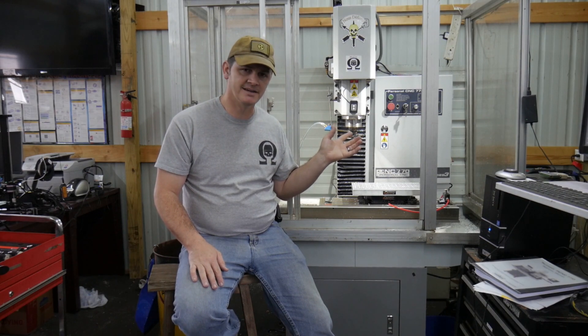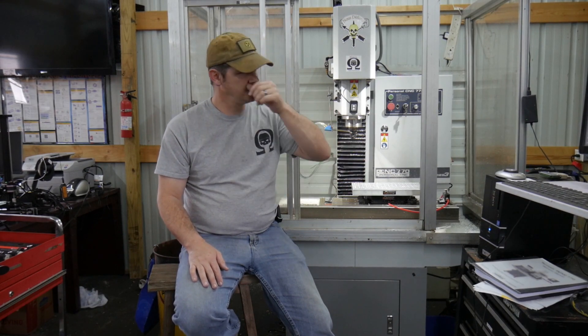Ultimately, if you decide to go with this system — now that you've seen the electronics — let me show you what it can do mechanically. I'll show you some actual rapids and movements, and I'll show you the screen so you can actually see the numbers.